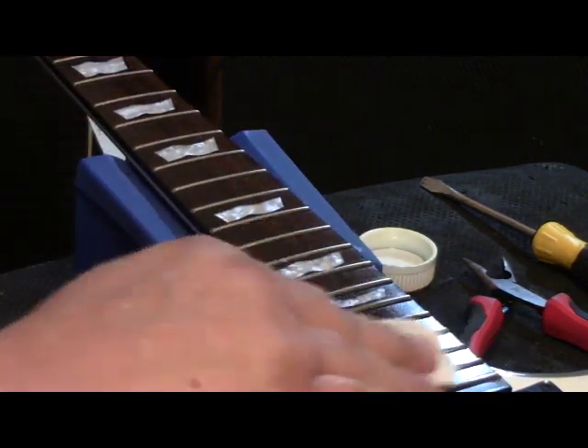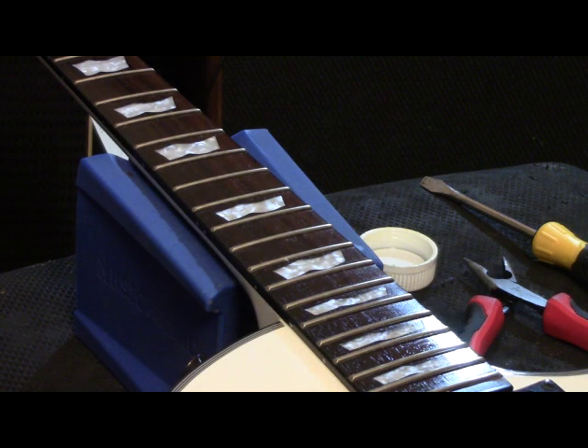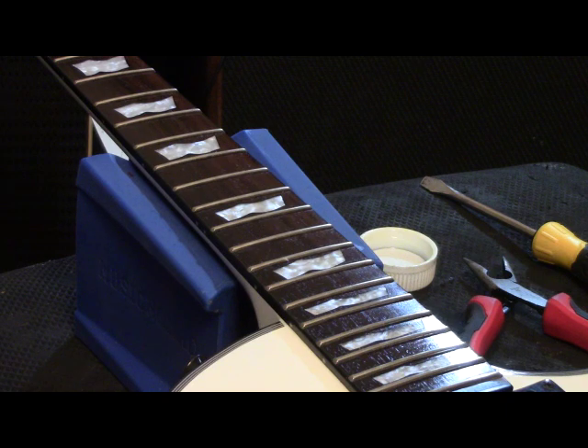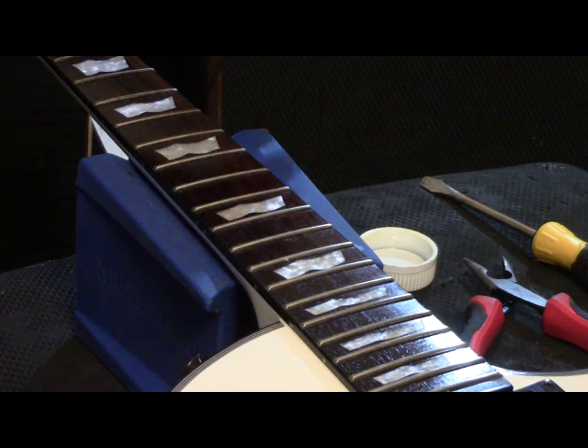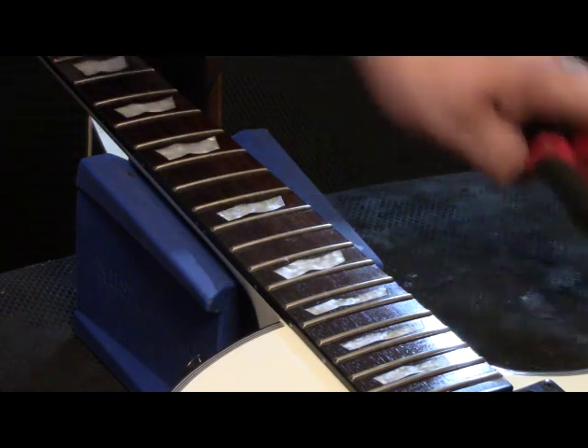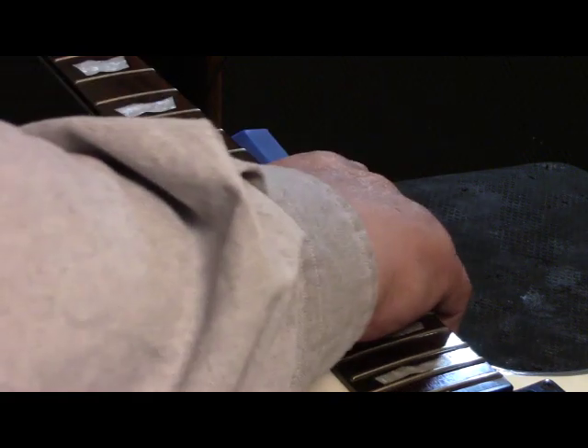I'm going to rub the linseed oil in and let it sit for a few minutes, then take off any excess - though it looks like there won't be any because this stuff is drying in there real quick, just sucking it right up. Let it sit five or ten minutes to get into the pores of the wood. That's what you're after. The thing about this is setting his guitar up right.